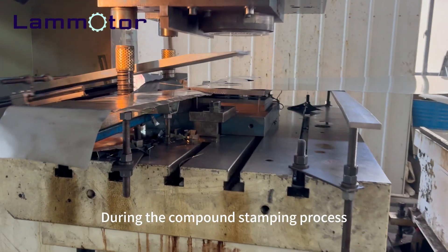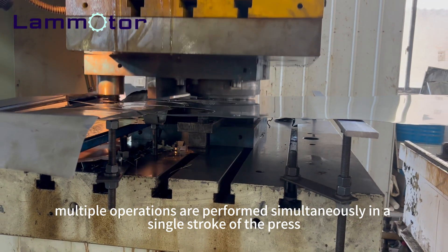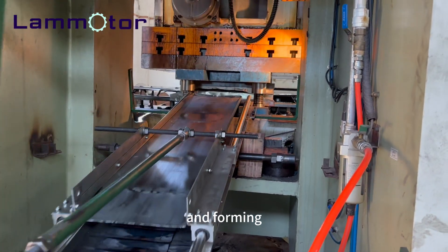During the compound stamping process, multiple operations are performed simultaneously in a single stroke of the press. This includes blanking, piercing, and forming.